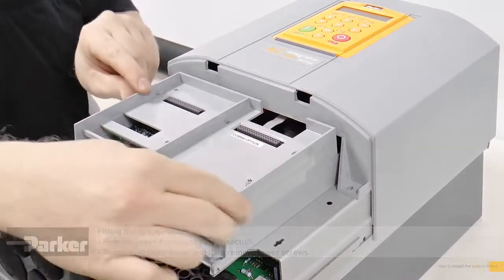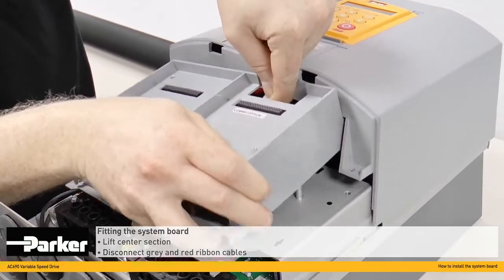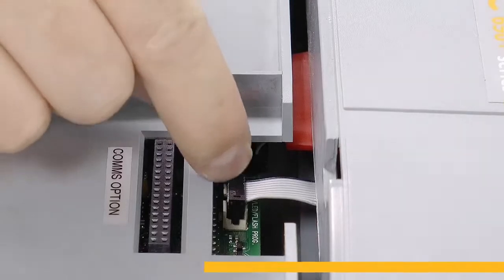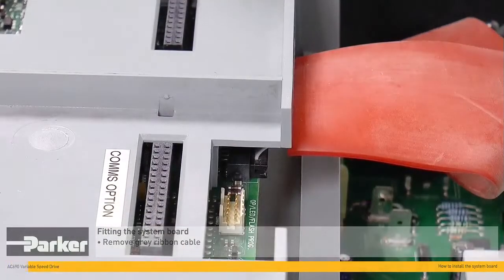With these screws removed, the centre section can be lifted and disconnected on the grey and red ribbon cables. Gently remove the first grey ribbon cable here. With this unplugged, the top cover can be lifted off.